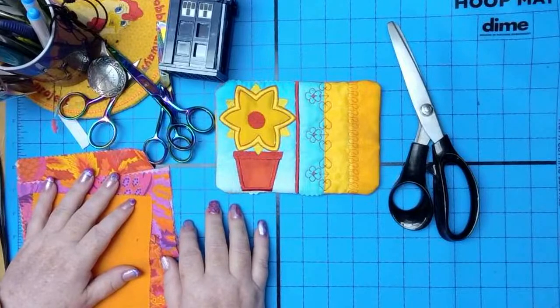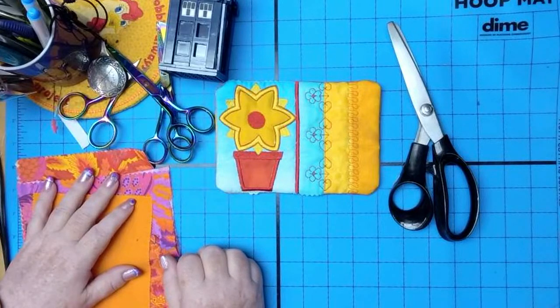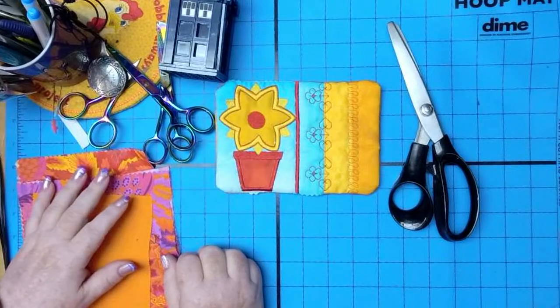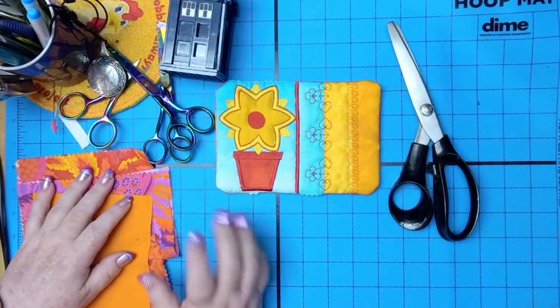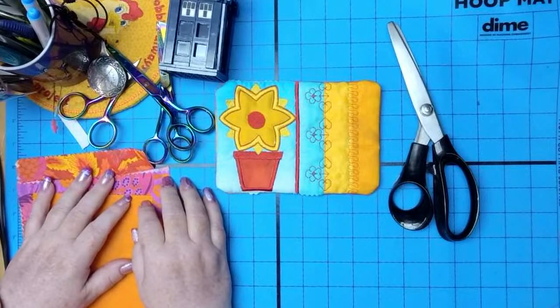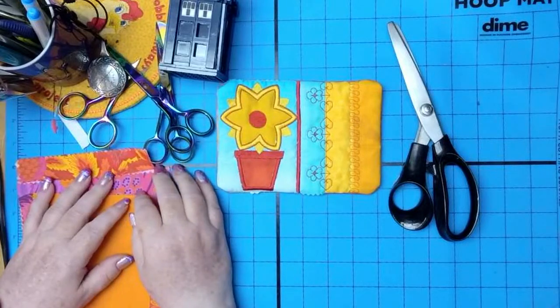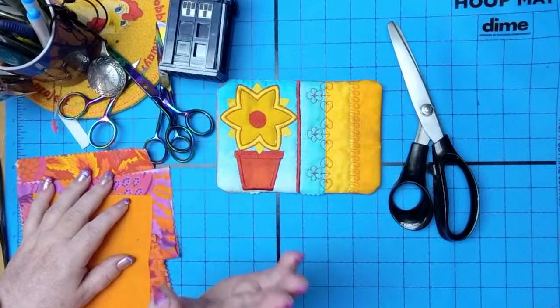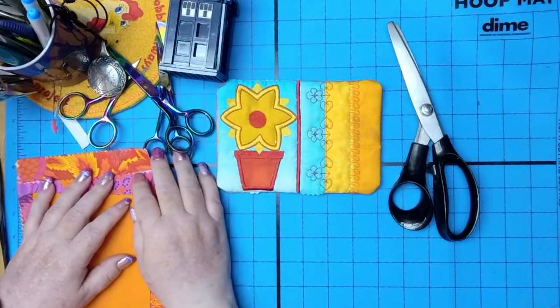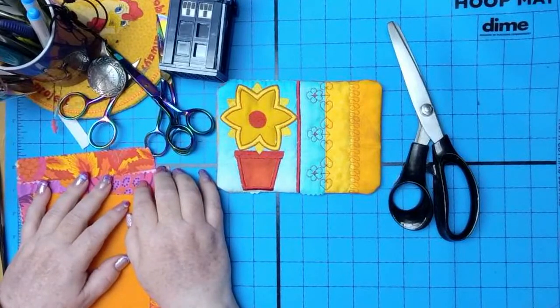Everyone can hear me — good morning to everyone joining from South Carolina, Reno Nevada, and all the others. Just shared this link with my quilt guild, thank you Judy. Good morning neighbor — do you see what I did in my office? You're gonna love it, it's cool. I just needed a change and now I have a perfect change.